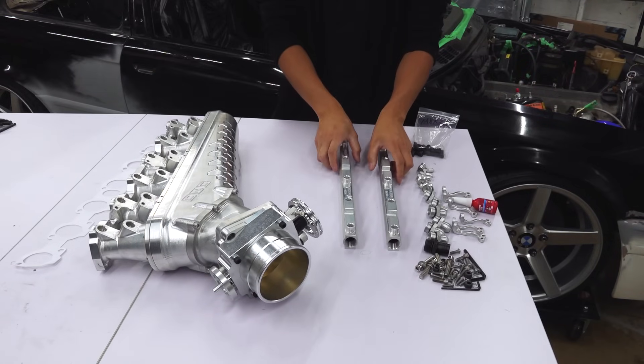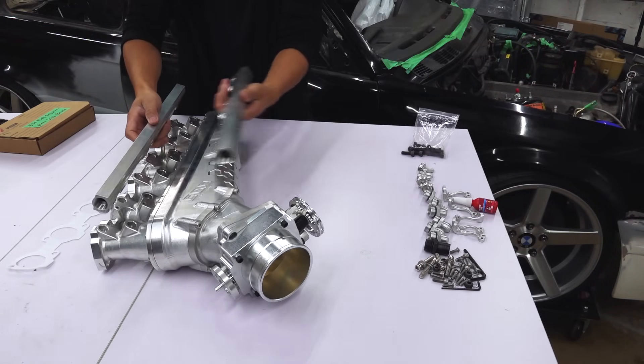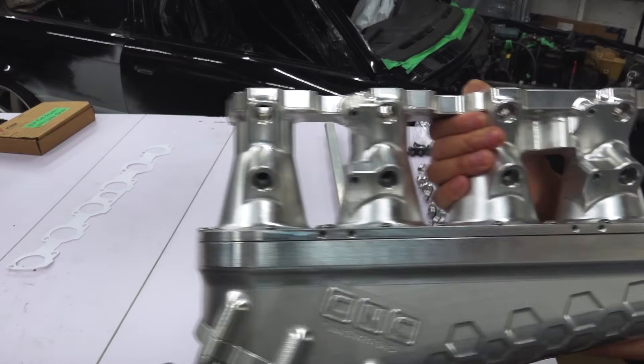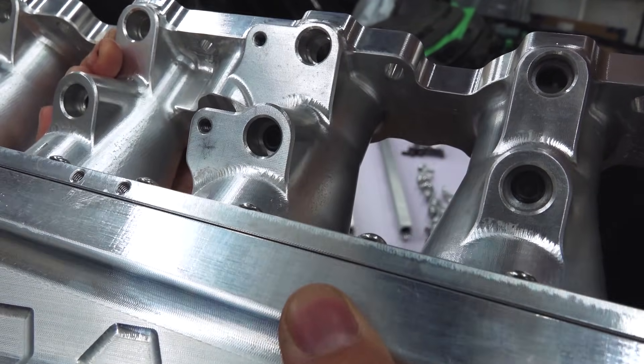Now let's talk about why we have two fuel rails. Why do we have two? Well, one of them is optional. The injector holes are plugged up — there are set screws inside these injector holes.